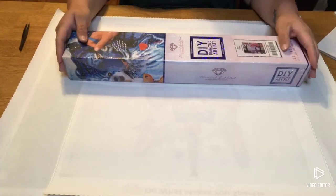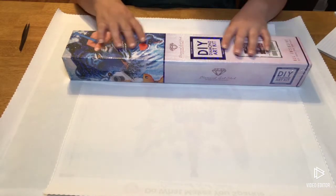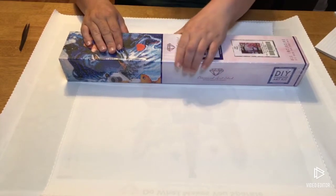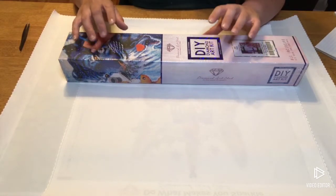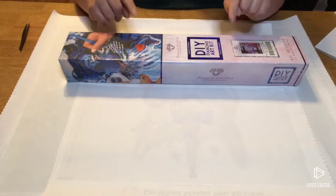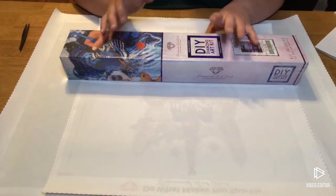I ordered two of these and didn't realize it, so one of them I shipped off to somebody on a Facebook group I'm in — and she was super excited for it. I ordered both of them on the 28th. That one got here on the 2nd, this one got here on the 10th. I'm not quite sure why it took that much more time for this one to arrive.